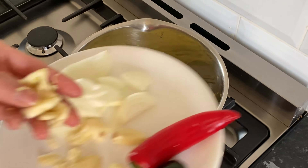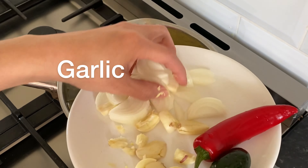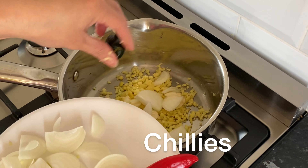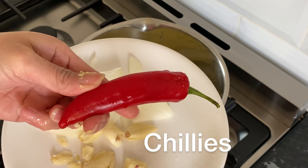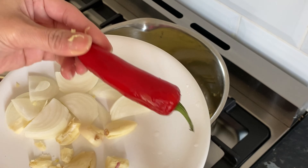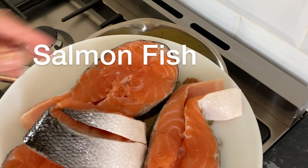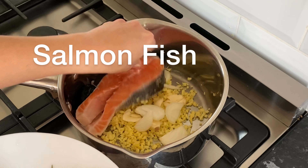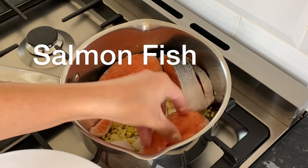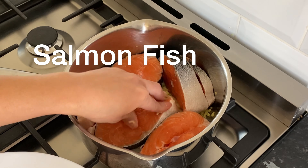Ito, luya. Napakadali lang lutuin ng paksiw — pagsama-samahin lang yan. Bawang, tapos yung onion. Sili — gusto ko sana at least 4 pieces nito, kaso ito lang yung available naming sili dito sa bahay. Ilalagay na natin ang salmon.